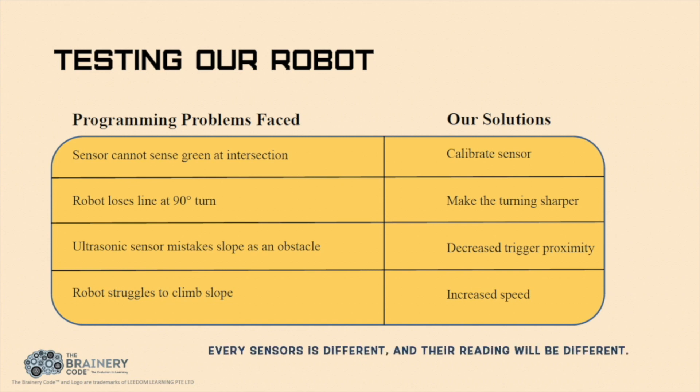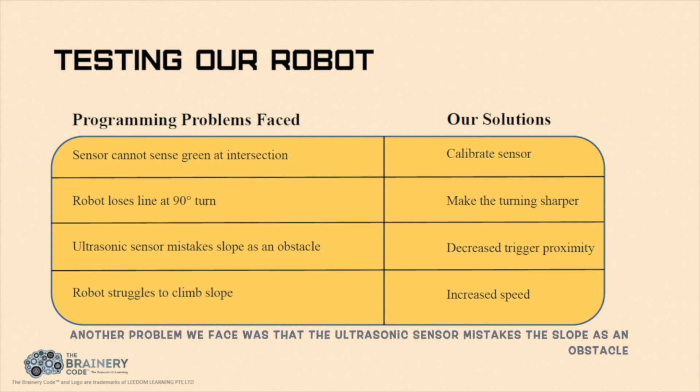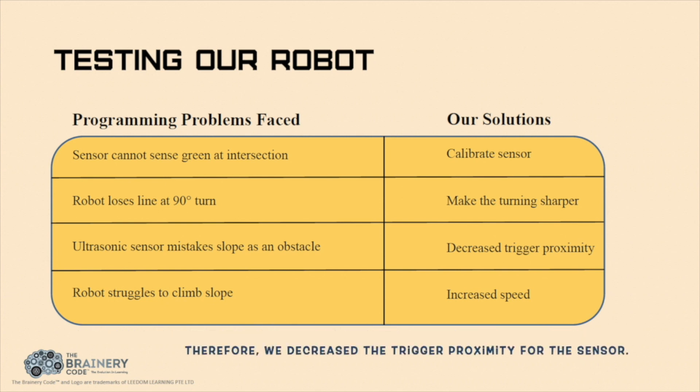Every sensor is different and their readings will be different. These are a list of the challenges we encountered and the solutions. Firstly, the robot loses the line during the 90 degree turn; hence, we made the turning sharper. Another problem we faced was that the ultrasonic sensor mistakes the slope as an obstacle; therefore, we decreased the trigger proximity for the sensor. In addition, the robot struggles to climb the slope, so we increased its speed.